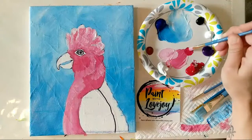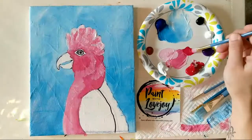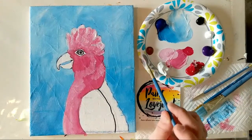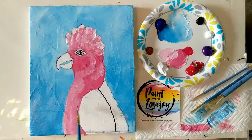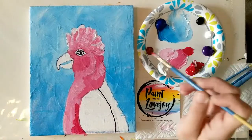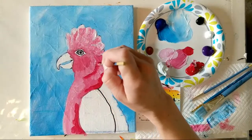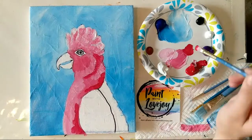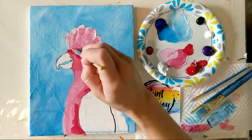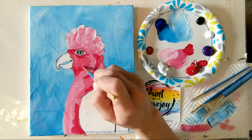Now we're going one shade darker — grabbing the direct red, mixing just a touch of the magenta midtone, but not much because I want this to be my darker shade. Same thing: place the color on there and then tap to blend it in. This is our darker shadow value, placed on the opposite side of where our light source would be coming from, which helps create the illusion on a flat surface. You are magicians — you're creating the illusion of a 3D object on a flat 2D surface.